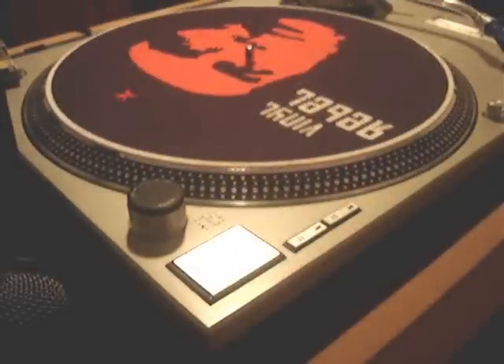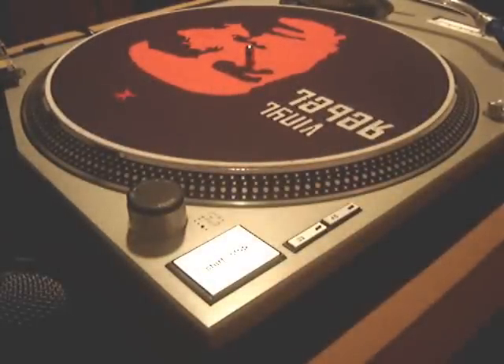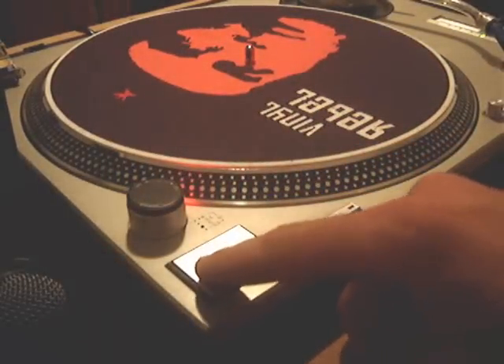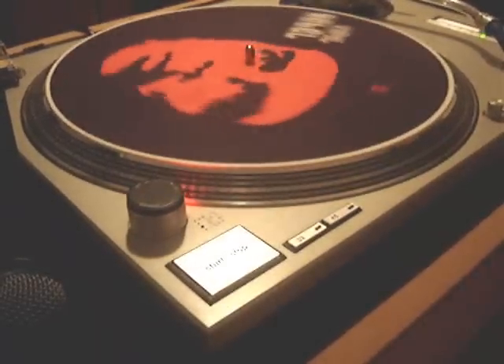I'm going to take this record off because I'm purposely letting it get dirty, so I can show you what happens when that happens. When I press play, power on — I'll turn the lights off. Now, I hope you can see that. There's the middle light.